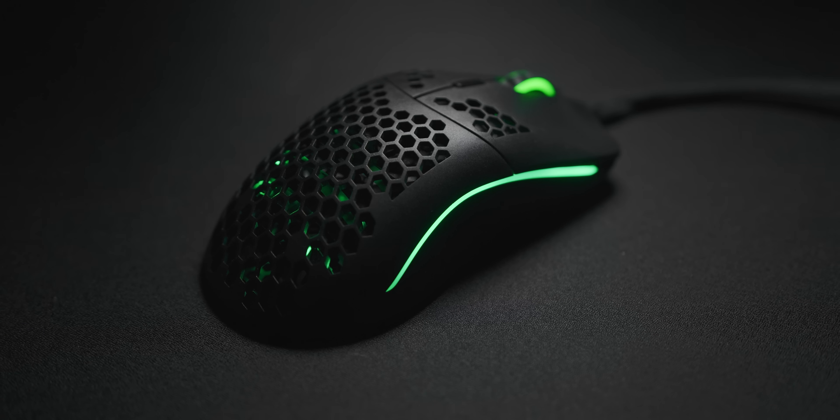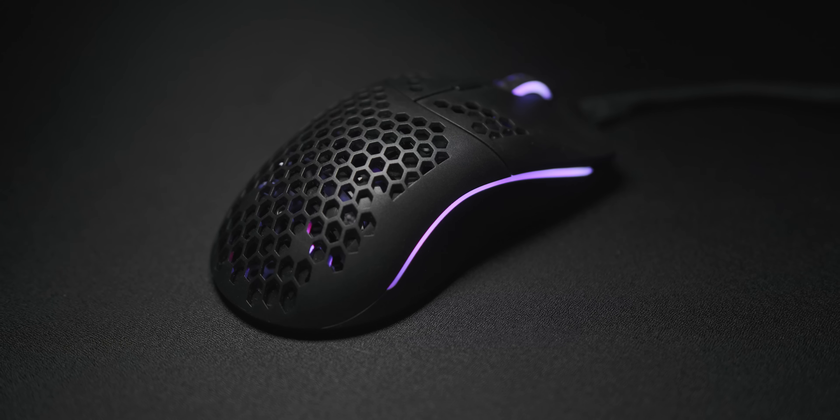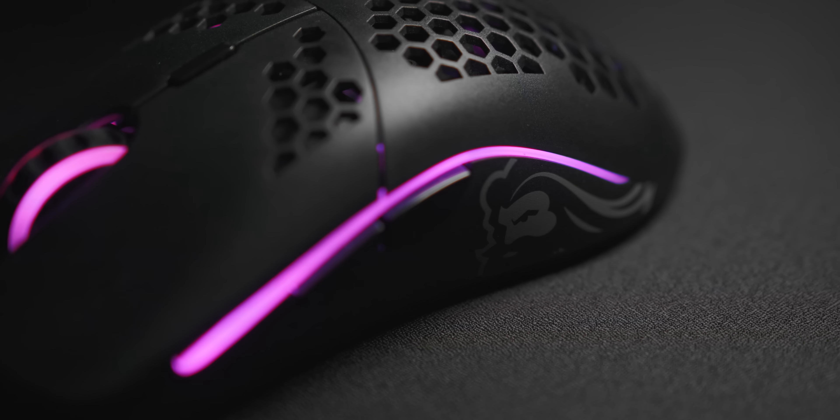About a year and a half ago, I reviewed the Glorious Model O and it was an absolute shock to the gaming mouse industry. If you told me then that Glorious would make a wireless option in the next year with a decent battery life and no perceivable input lag, I would just straight up not believe you. But here it is — the Model O Wireless — and the best part is it's only $80.